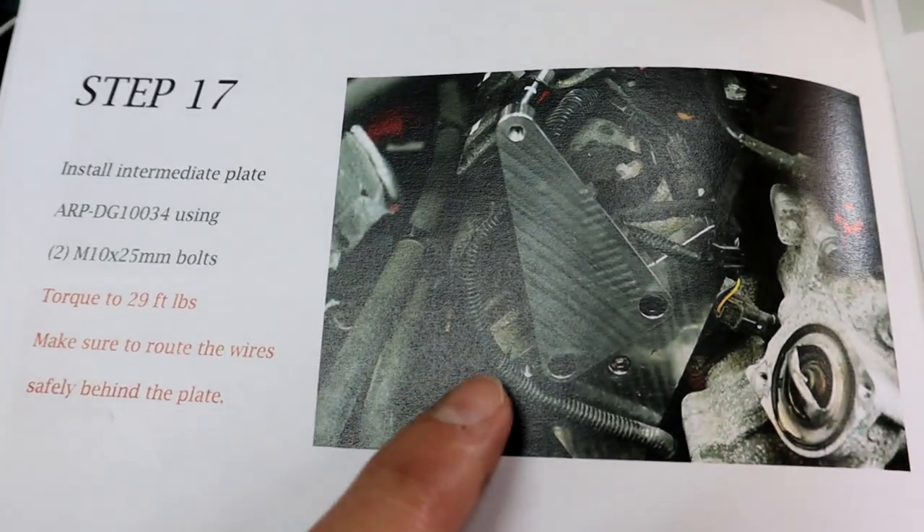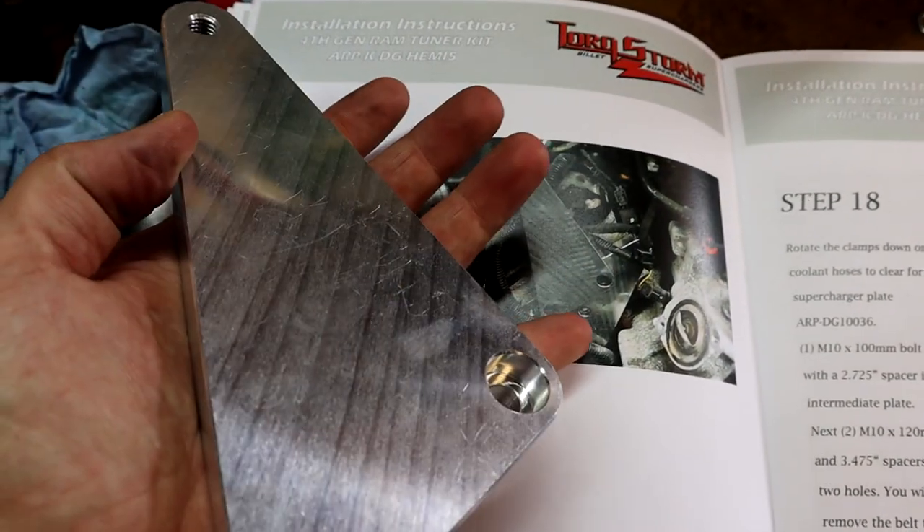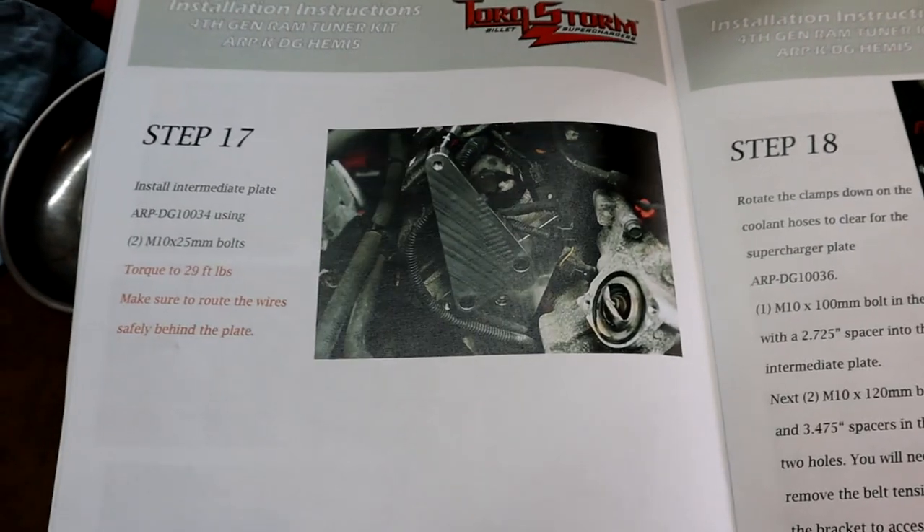We're on step 17. We're going to be putting on the next bracket that bolts to the first bracket, and it's going to take a couple of bolts right here, so here we go.